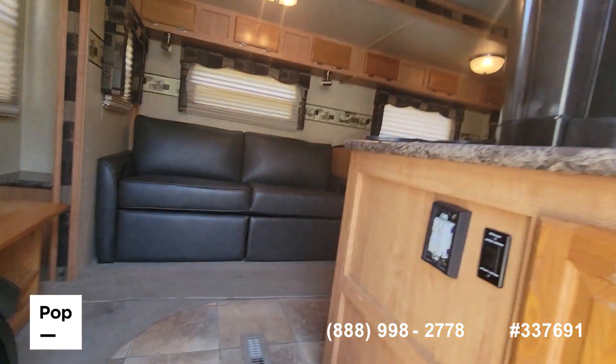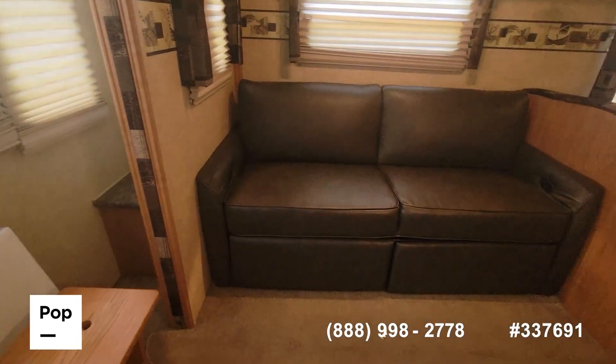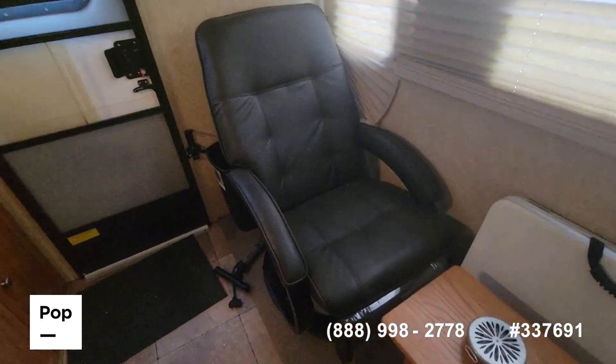Vinyl floors throughout, except where the slide is — that's on carpet. We have a dual recliner and a rocker recliner.